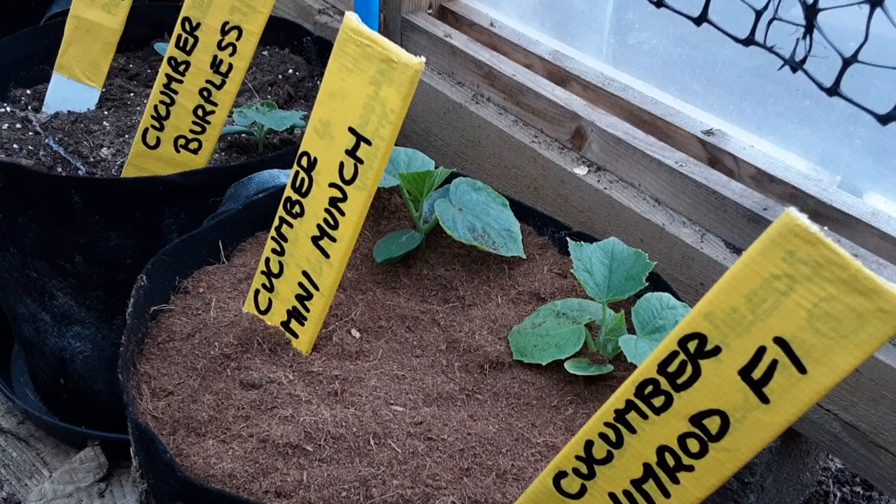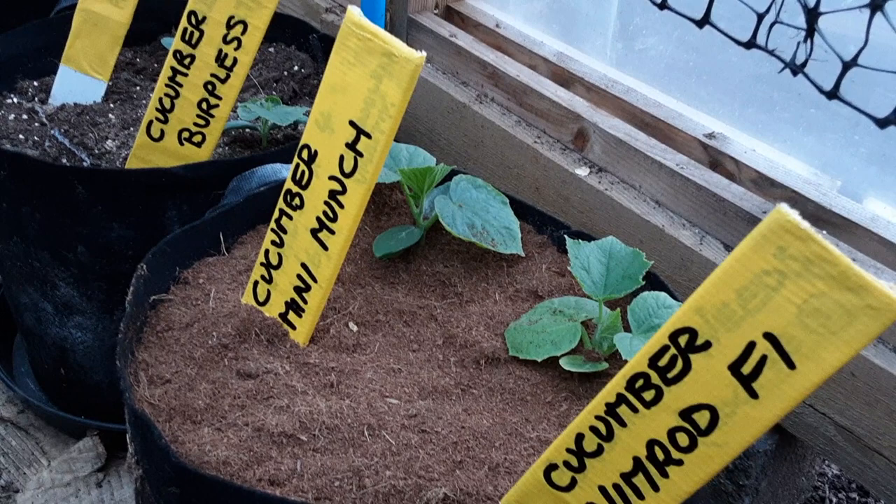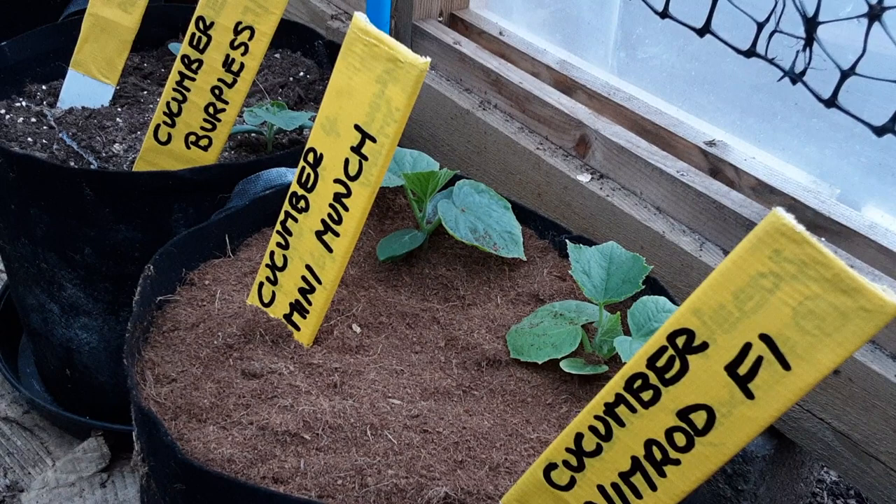Welcome back my gardening friends to Terry's one-minute tips. Today: cucumbers damping off. Damping off occurs when we water too close to the stem.